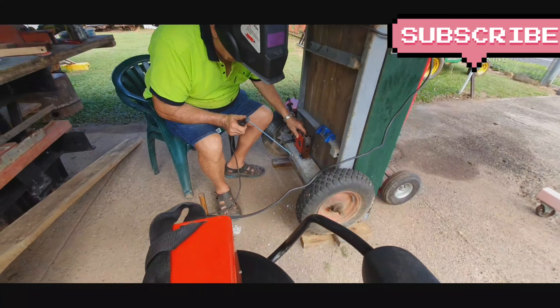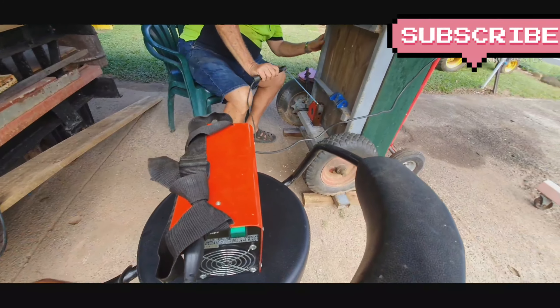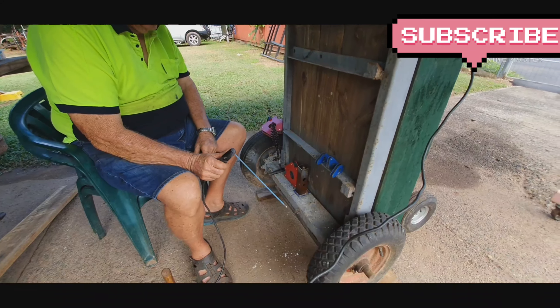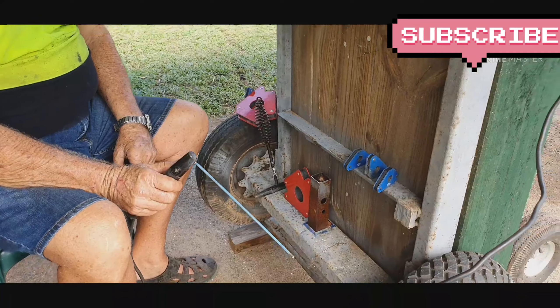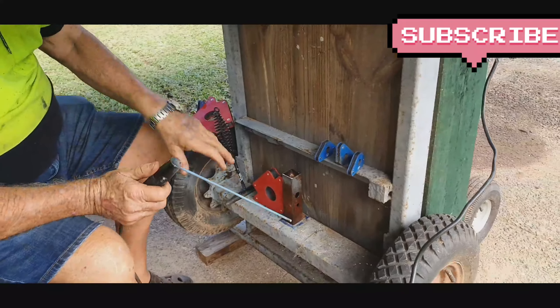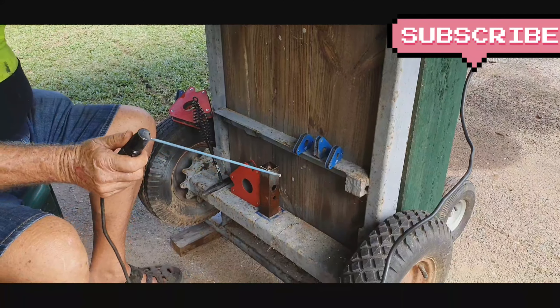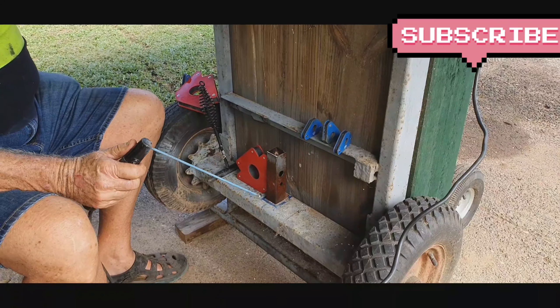Okay, hopefully it's in place. I've got the magnets all upright. Let's see if I can make a mess of this.